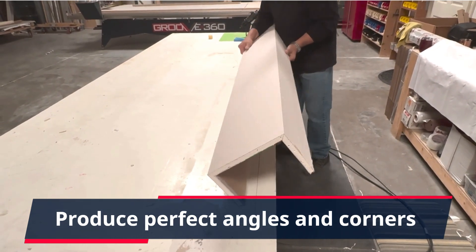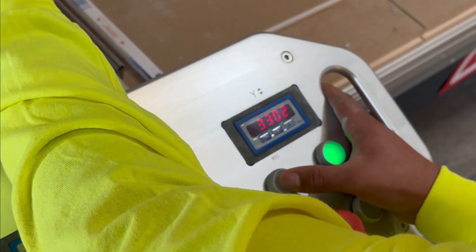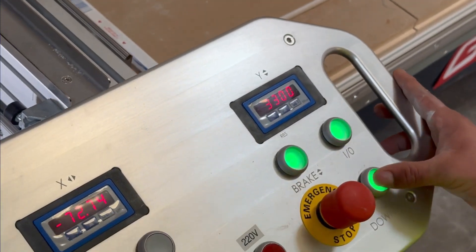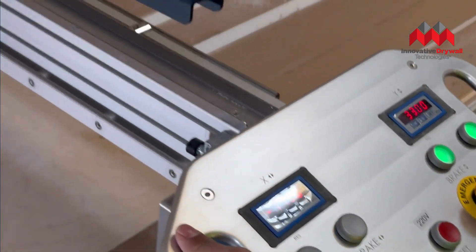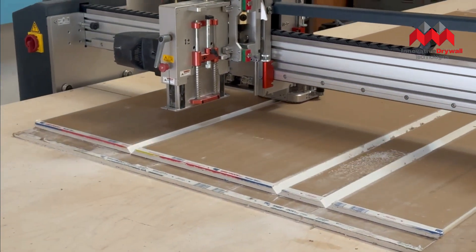Pre-cut your drywall to custom specifications. You dictate the dimensions, and Groove 360 delivers. It doesn't just make your drywall profiles good, it makes them perfect thanks to Groove 360's brilliant design and engineering.